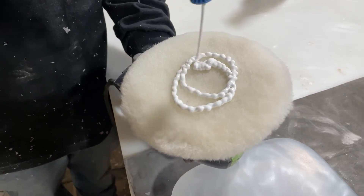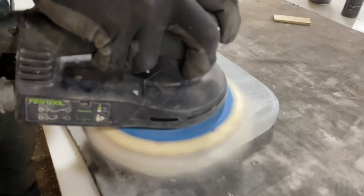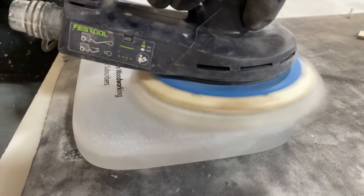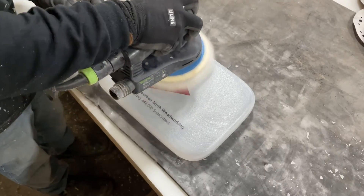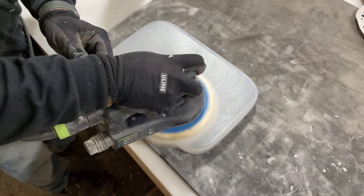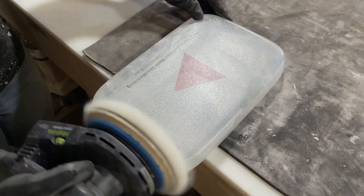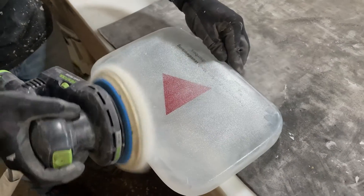After we sanded the block and added a roundover it's time to polish. The polishing process really brings some clarity to the epoxy.